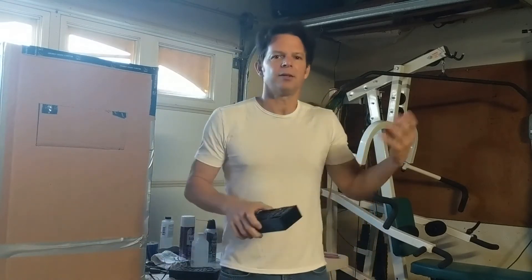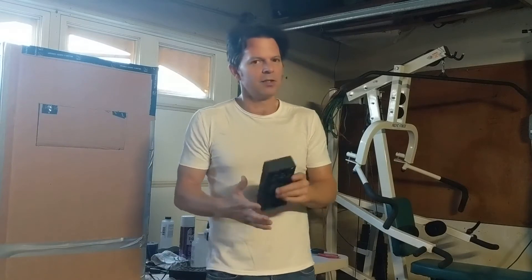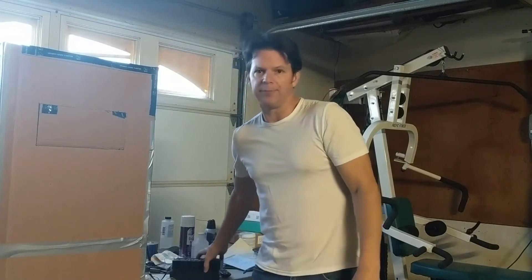ABS does tend to warp — anyone who does this printing will tell you. It's cheap, which is kind of cool, but PLA, as you know, you put it outside in the sun on a rainy day and it falls apart. It has a low heat tolerance and if I make something, I want it to last. That's what I love about ABS, but it warps and it's tricky to work with.